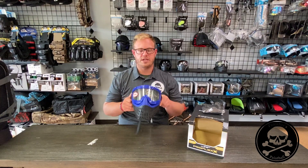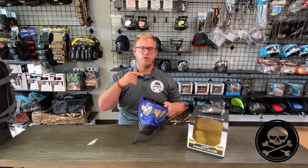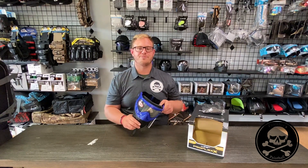Overall, guys, that's the JT ProFlex X. I hope that you guys enjoyed this video. If you want one of these masks, head on over to PunishersPB.com to purchase today, and we will see you guys for the next product review.